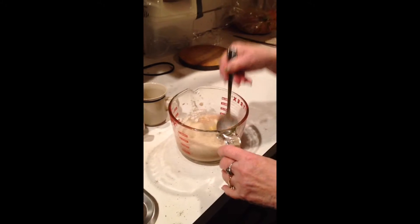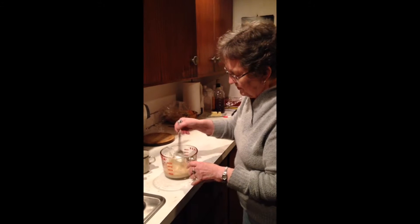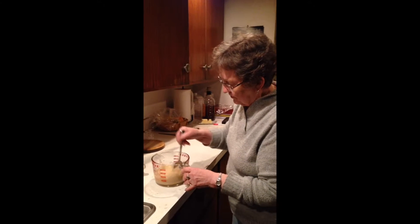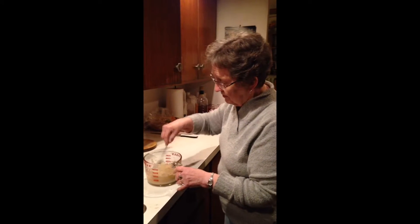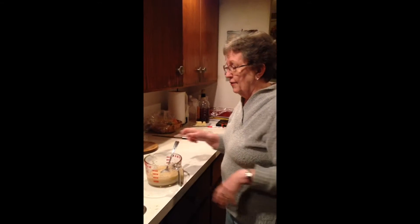We're going to go ahead and mix that all together. It's not much of a mix — just stir, stir, stir. And maybe take a look at it. You might want to add a little bit of flour.